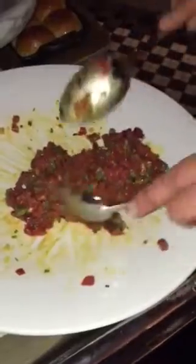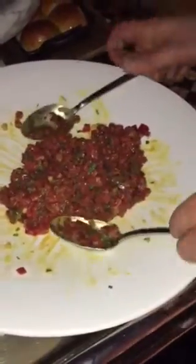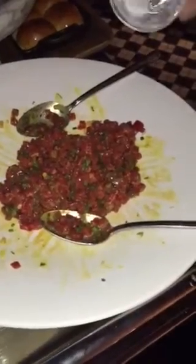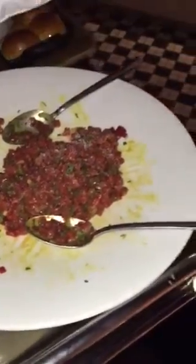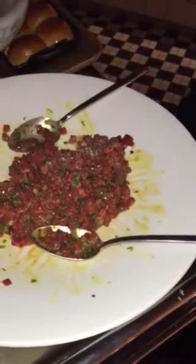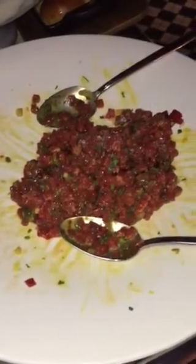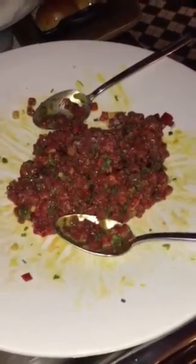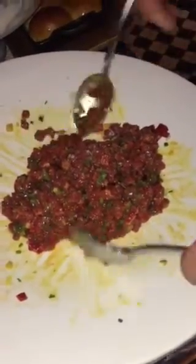We make sure to be gentle. And then we're going to add some chosho sauce, some draft of oyster sauce. We're going to mix again.